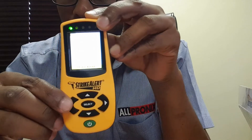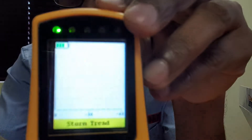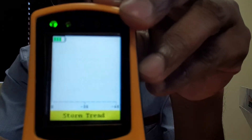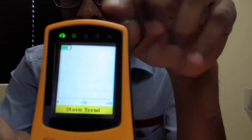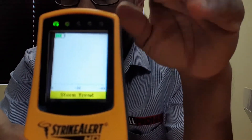There's also a useful storm trend feature. It provides a storm trend reading over one hour, so you can see whether the storm is approaching or moving away from your location.